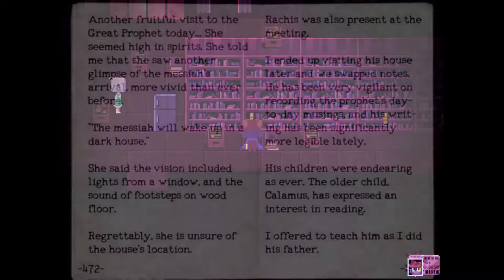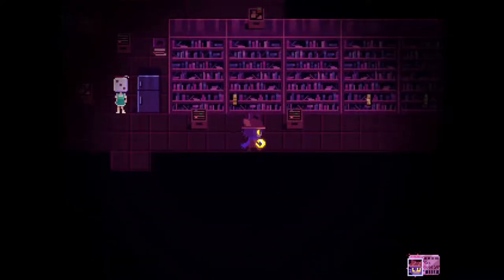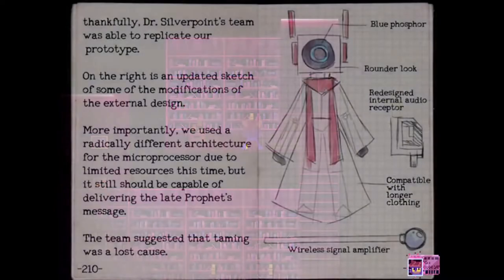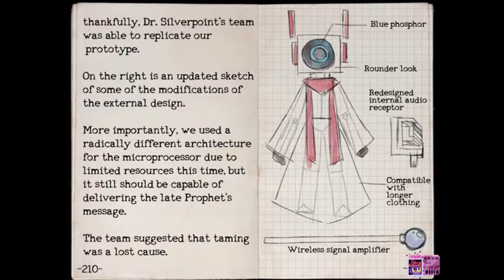Radiocarbon dating of fossils suggests that these plants may be the first life forms to colonize our world. Whoa. Okay, looks like I'm reading all of these. What's this one? Wait, that's the robot that we saw. Thankfully, Dr. Shibopoint's team was able to replicate our prototype. On the right is an updated sketch of some of the modifications of the external design. Most importantly, we used a radically different architecture for the microprocessor due to limited resources this time, but it still should be capable of delivering the late profits message.